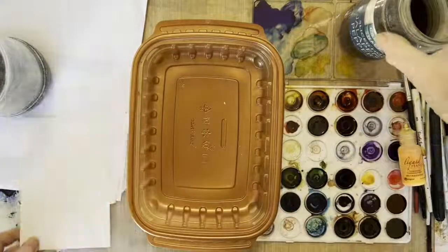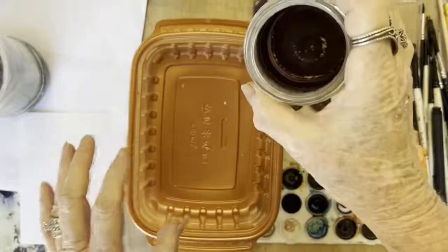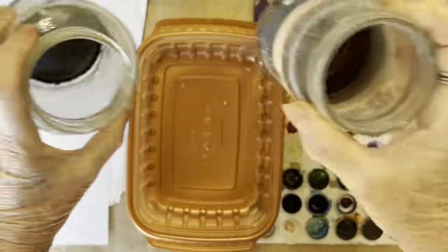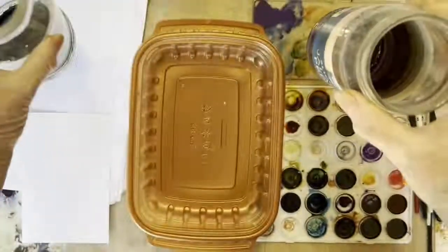Check how it lifts off — it isn't so bad. Also, I've always told you to save your dirty ink, pour it in a container, and let it dry out. So this is what I do with some of it.